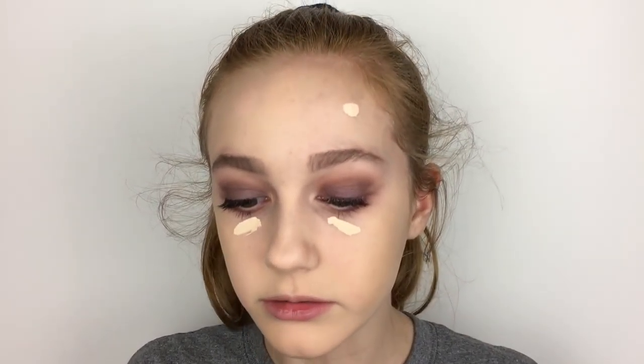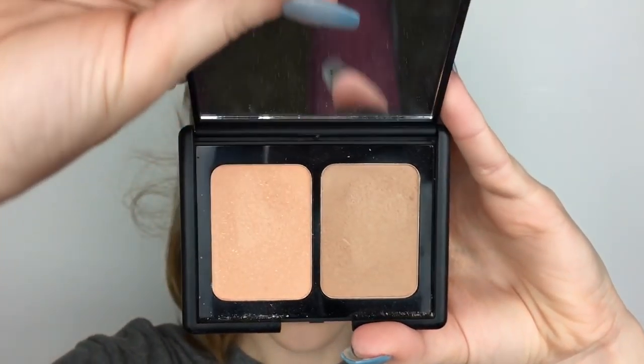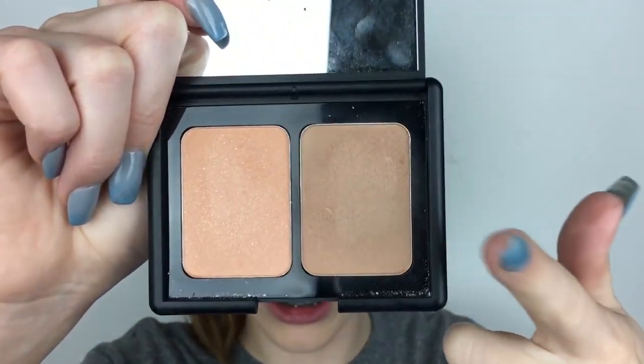I'm now using the Tarte Shape Tape Concealer in the shade Fair Neutral, putting that under my eyes and in places where I need extra coverage. I'm going to set my whole face using the Laura Mercier powder — I don't know if I've raved about this enough, but this is my favorite loose powder. It is so good, honestly worth the hype. For bronzer, I'm using the Elf blush and bronzer duo in the shade St. Lucia. The bronzer is pretty good, even though I haven't used it in a while.